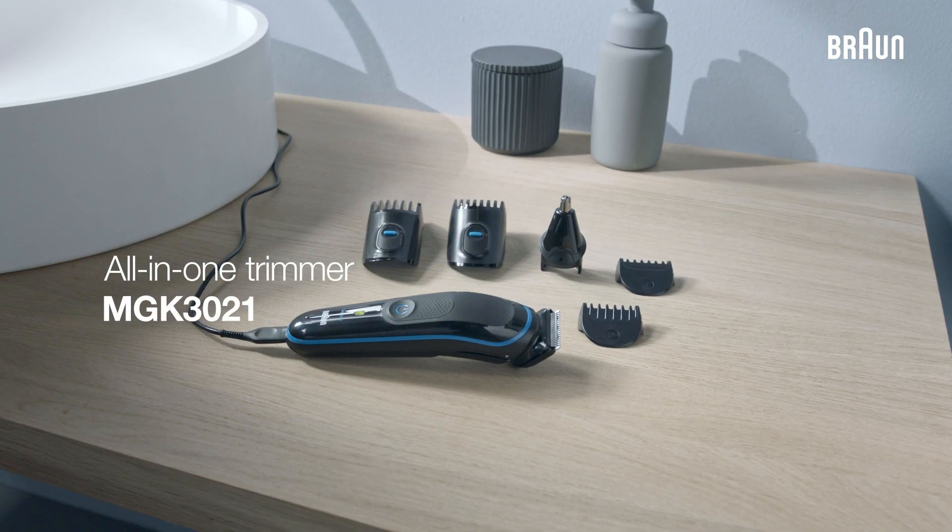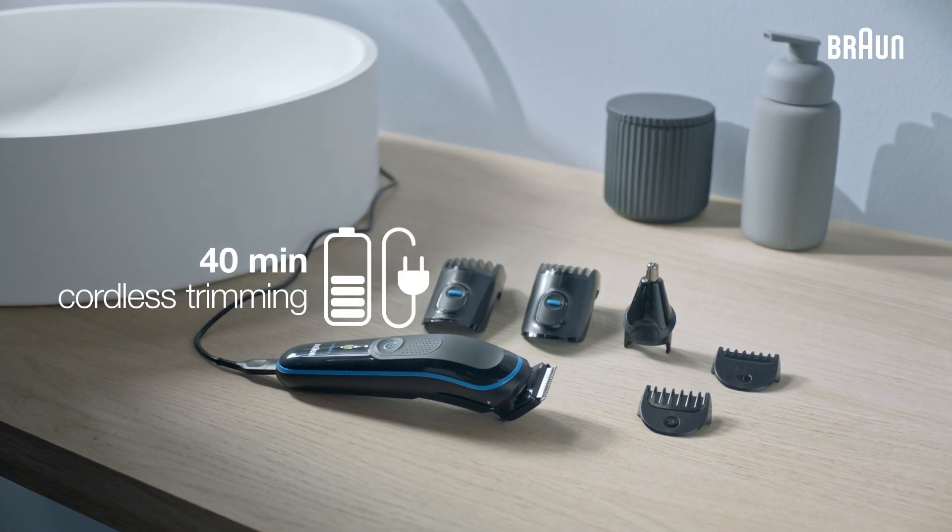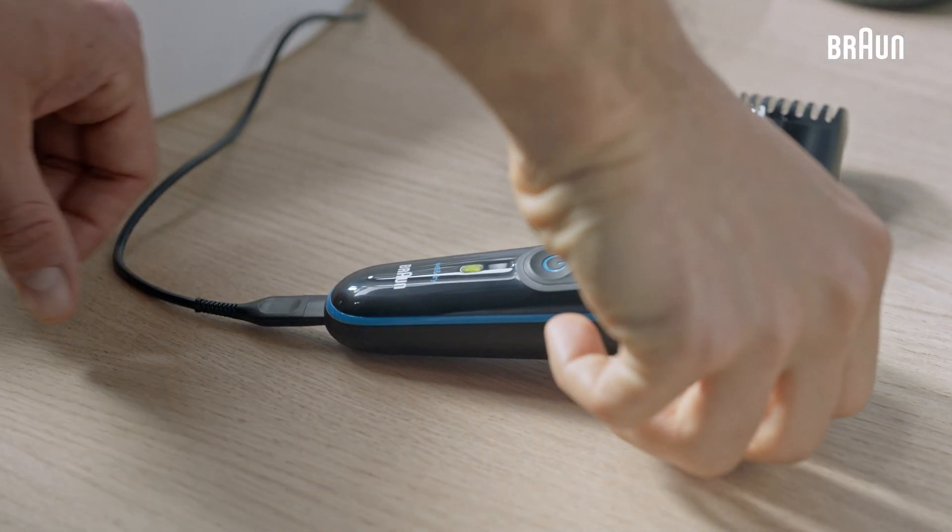The new Braun all-in-one trimmer MGK3021 for ultimate precision and 100% control from head to toe. The device gives you 40 minutes of cordless trimming so that you never run out of power.